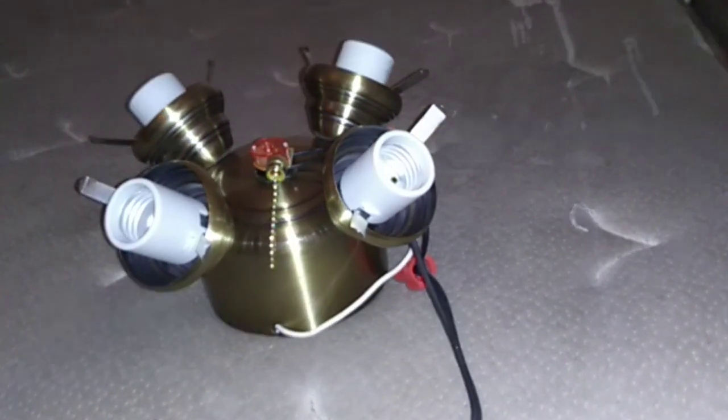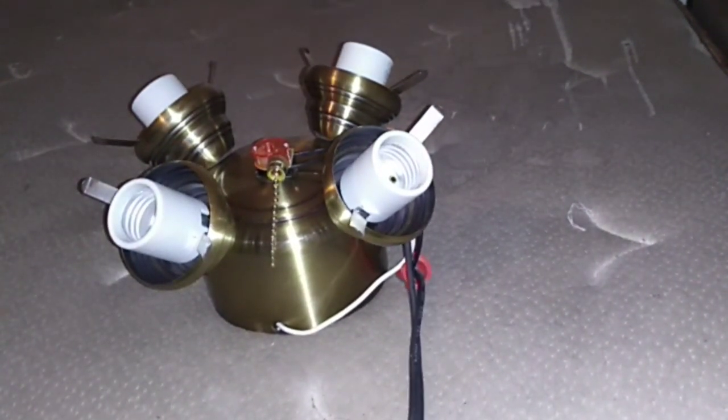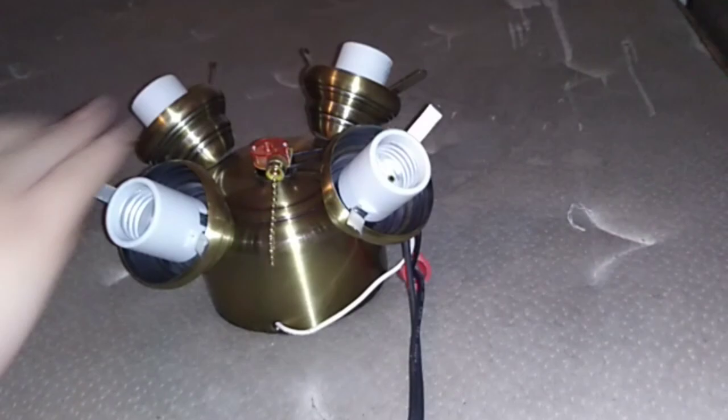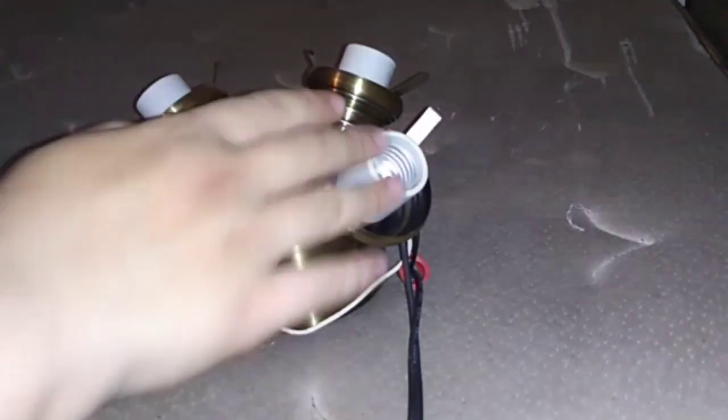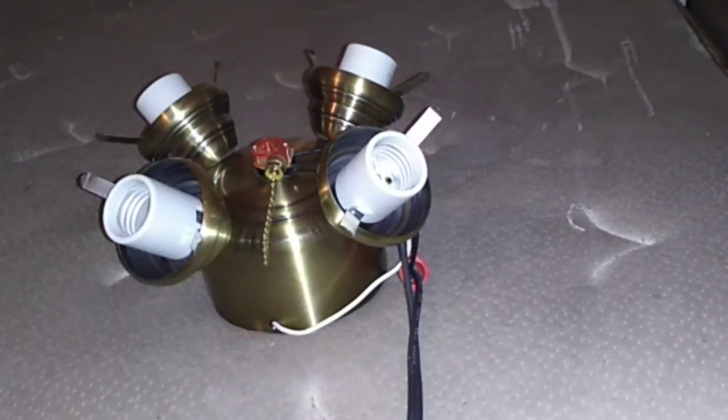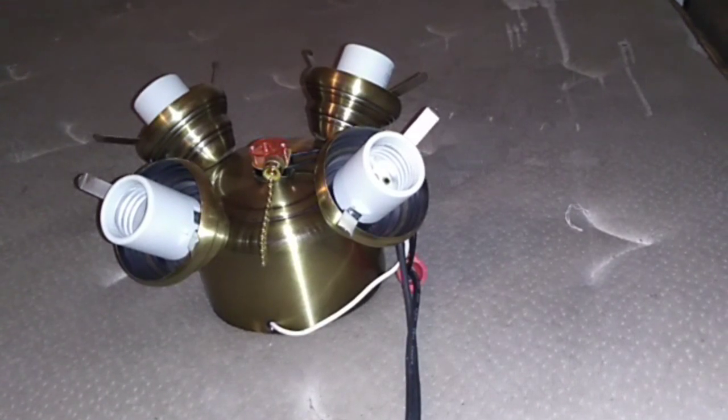You're going to have the shades on there and whatnot. So let's go ahead and get the shades on and two light bulbs in there and we'll see how it works. And of course if you want to get fancy, you can put a four-way pull chain on there: first pull turns on one light, second pull turns it off, third pull turns them all on, and the fourth pull turns them all off.